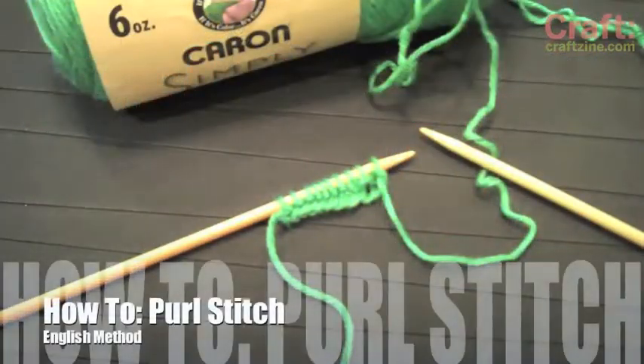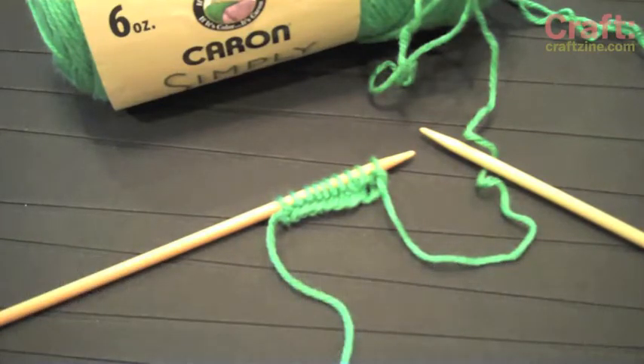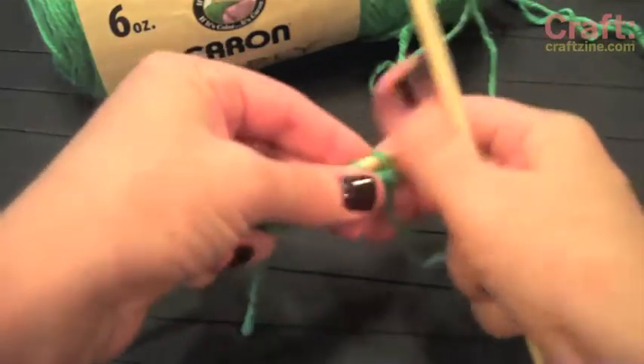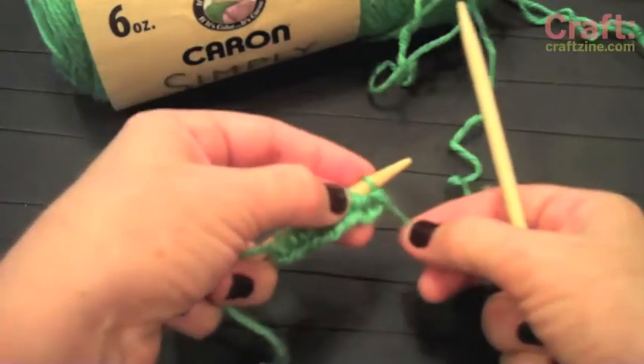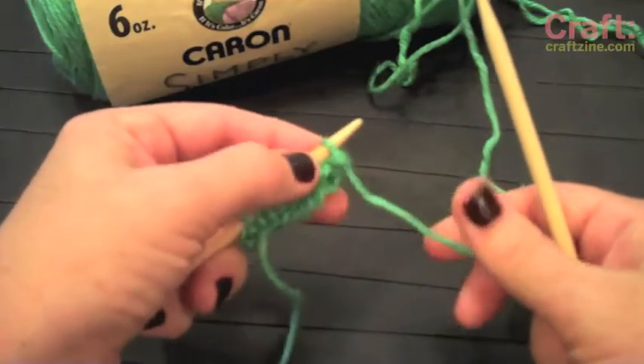Hi there, it's Vicki Howell, and I'm here to show you how to do the purl stitch using the English method. We've got our stitches cast on, so we're ready to begin. Some people really don't enjoy the purl stitch at first, but if you can just remember it's the exact opposite of the knit stitch, it ends up not being any big deal at all.